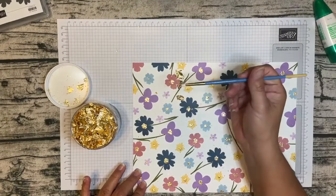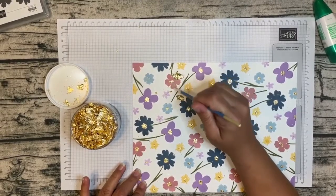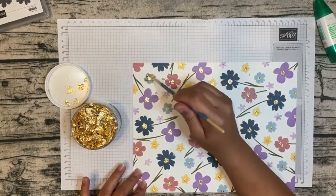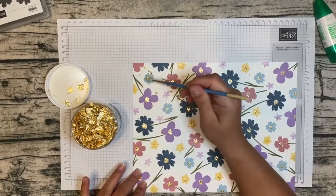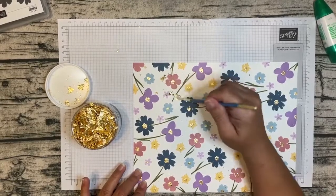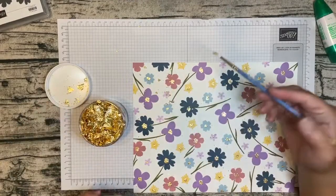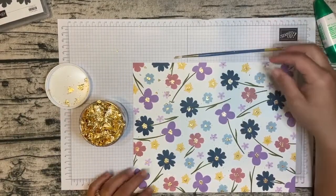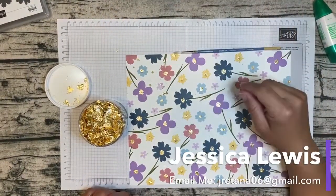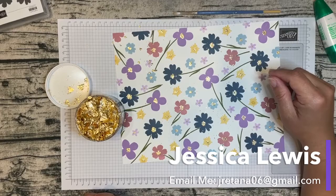It is a little bit messy, but it's actually fun and relaxing. If you like to color or watercolor, this is kind of like it. So I'm just sticking that gilded leafing onto the centers of my flowers, and then that's it — that's how you do it. If you have any questions, feel free to contact me at my email. Thank you for watching this quick video, we'll talk later. Bye bye!